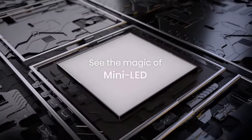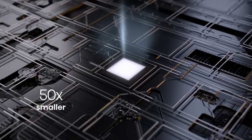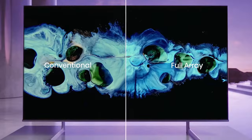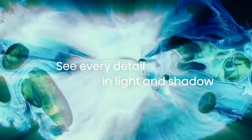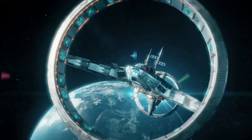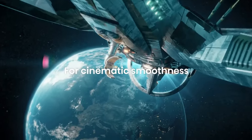The standout feature of the Hisense U8H is its picture quality. With a 4K Ultra HD resolution and support for Dolby Vision HDR, the TV produces sharp and detailed images with vibrant colors and impressive contrast. The Yule technology used by Hisense enhances the overall picture quality, offering deep blacks and bright whites for a more immersive viewing experience. However, it's worth noting that the color accuracy may not be as precise as some higher-end models, and the viewing angles may suffer from slight degradation.